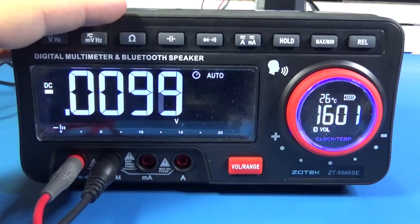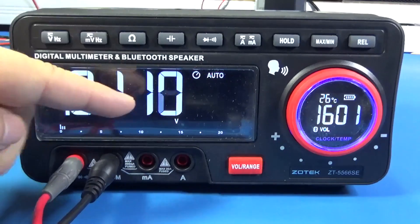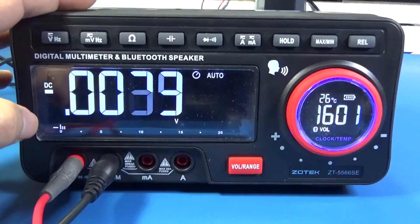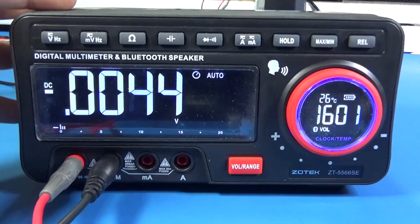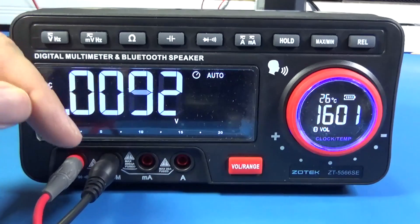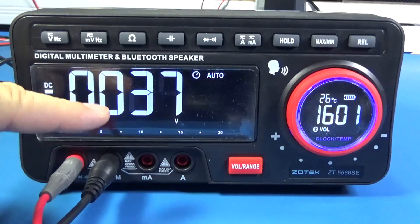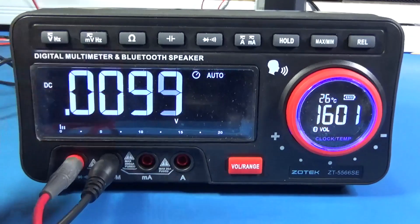Beyond just being a bench multimeter, I can play music because it has Bluetooth — I can use it as a computer speaker. You might not appreciate it in the video, but I compared the audio system I have here and this actually sounds better. I like it a lot.